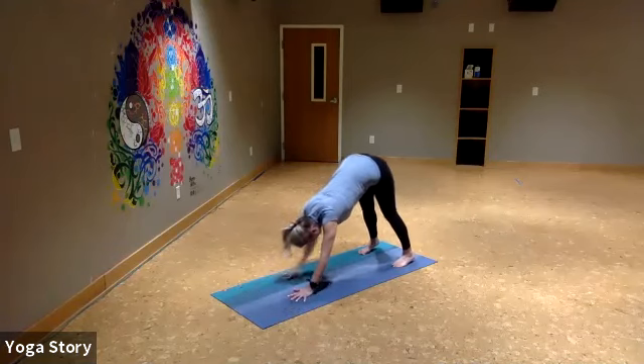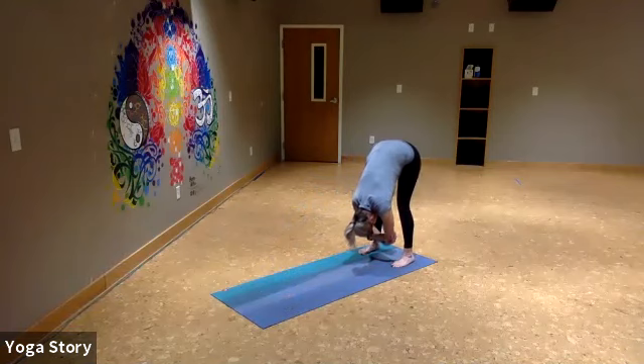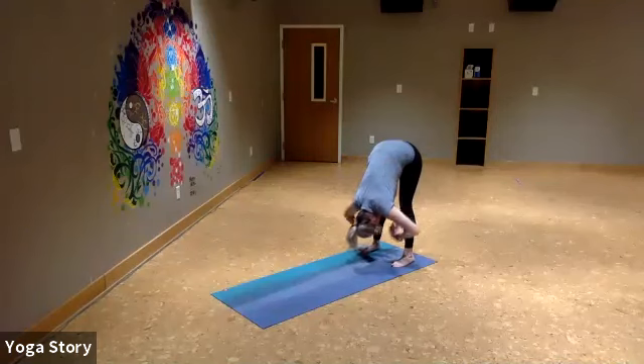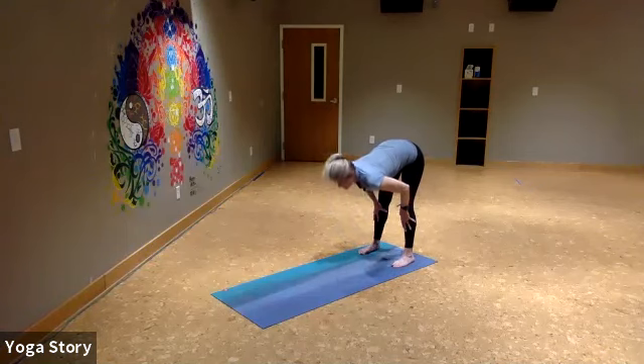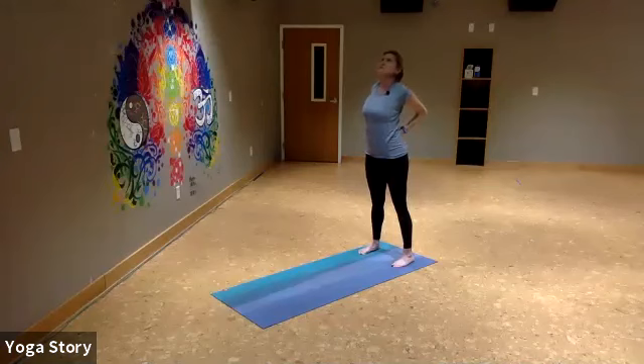Walk your hands back towards the back of your space and just hang out here for a moment. You can grab your elbows, keep your knees nice and soft, tuck your chin towards your chest. Breathe into this space — imagine the space in between each rib expanding as you inhale. Exhale, draw the belly button towards the spine. Inhale, exhale. Press your hands into your shins, take a halfway lift to lengthen. Bring your hands to your low back and as you inhale, come all the way up, open the chest at the top of this movement, draw your shoulder blades together. Exhale, release your arms to your side.